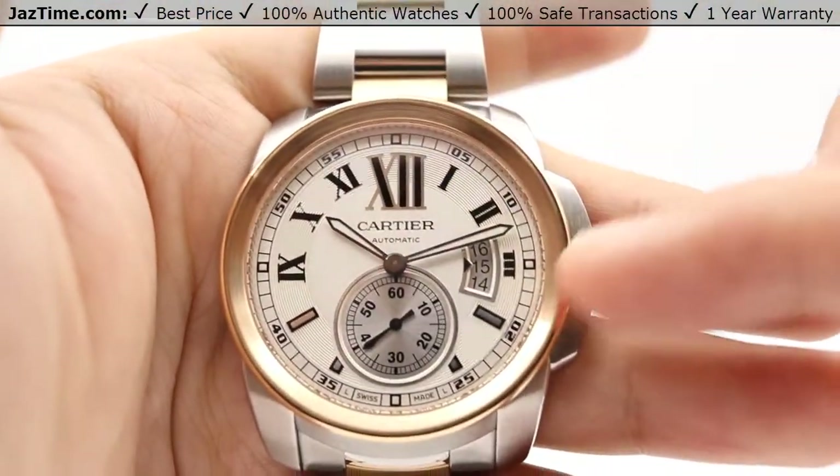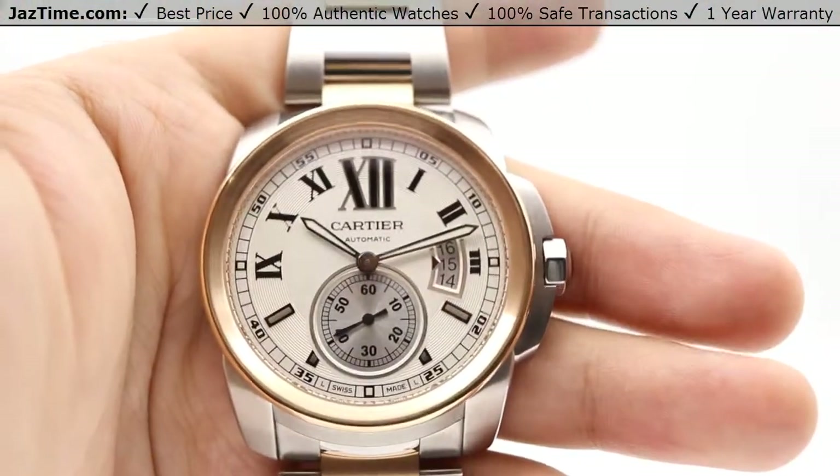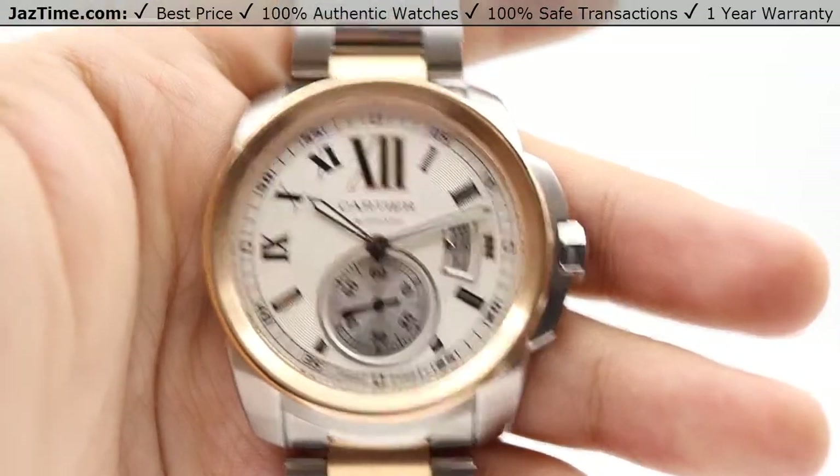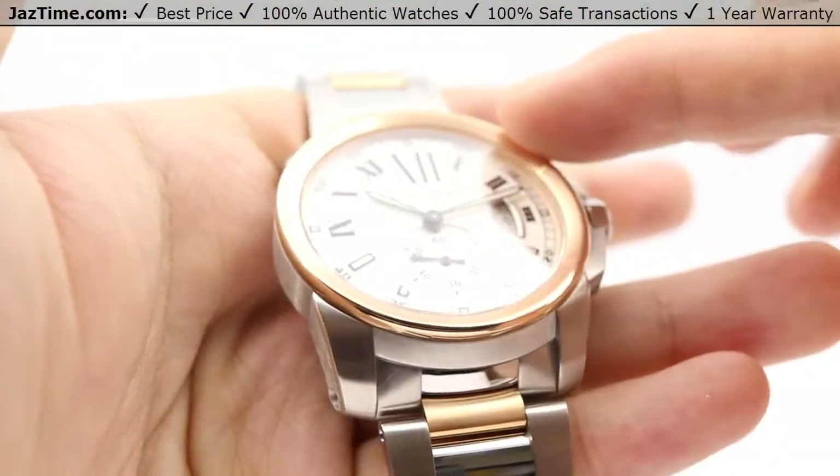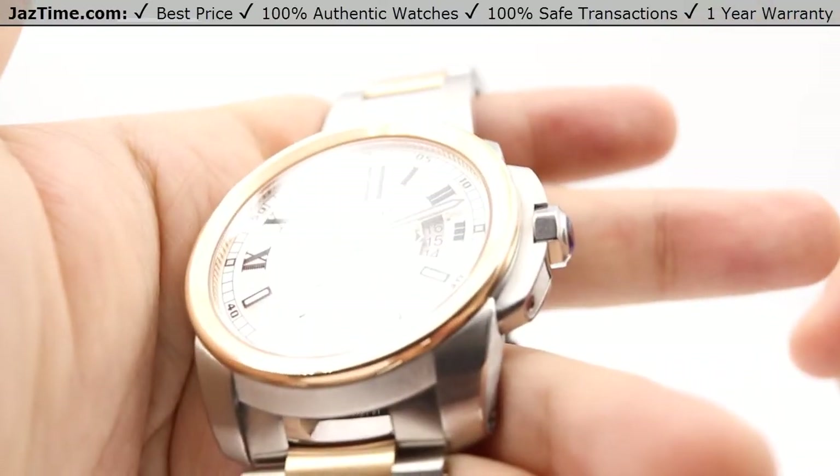Moving on to the bezel. The bezel is a high-polish convex fixed rose gold bezel. As you can see when I tilt it, you can see the shape of the convex going downwards into the sapphire crystal.